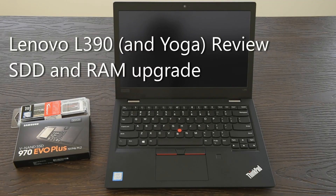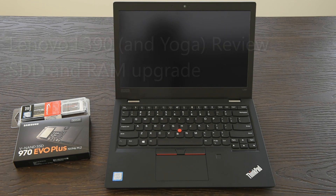Today we'll be upgrading and reviewing the Lenovo L390. Lenovo calls the L series their most green business laptops, but I'm impressed with this small form factor. As long as you can live without discrete graphics and multiple hard drives, I think you'll be happy with the amount of laptop you can get for under $1,000.